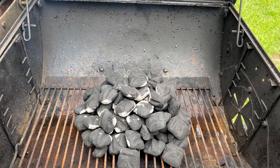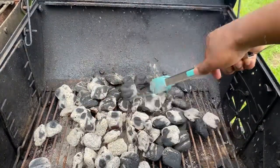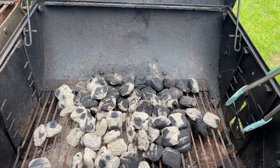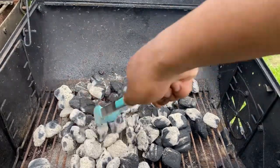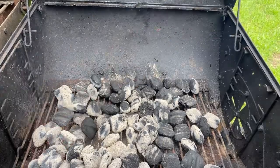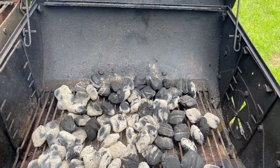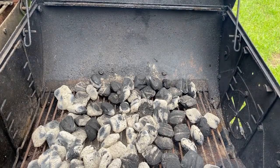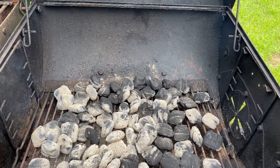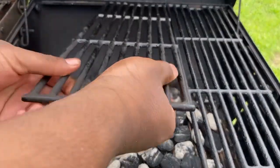Once the charcoals are fully white, go ahead and spread the charcoals out like that. Yeah, I gotta spread the charcoals out evenly.